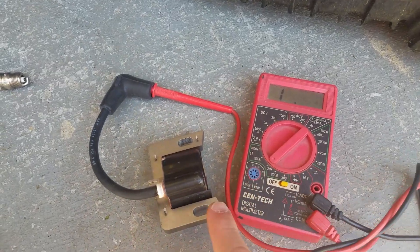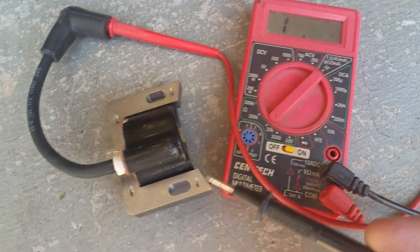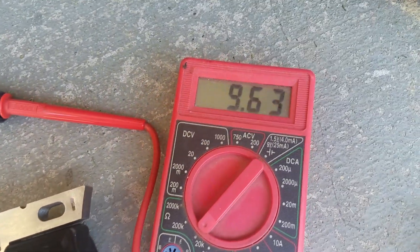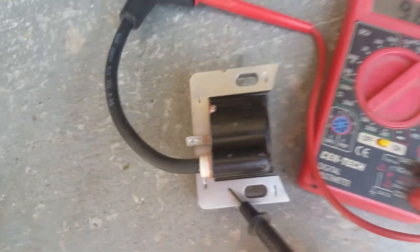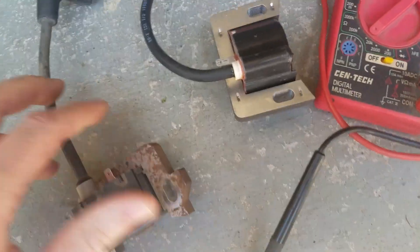Now I've got the new coil which I just bought — this was about $22. You can see it's still reading one when open. Start touching here and look — lo and behold, we have 9,000 ohms. We have continuity. The lawnmower should run.